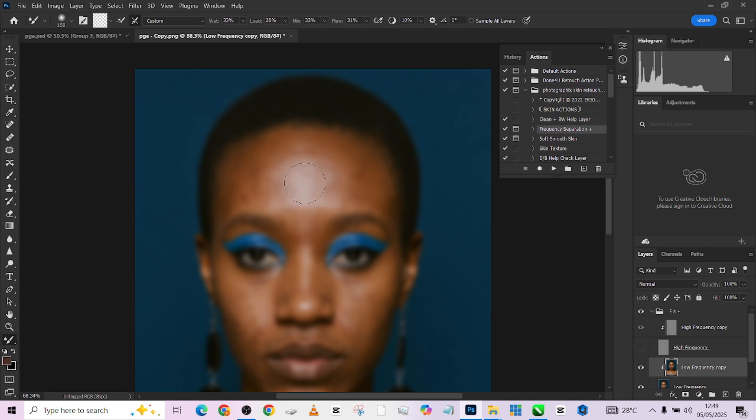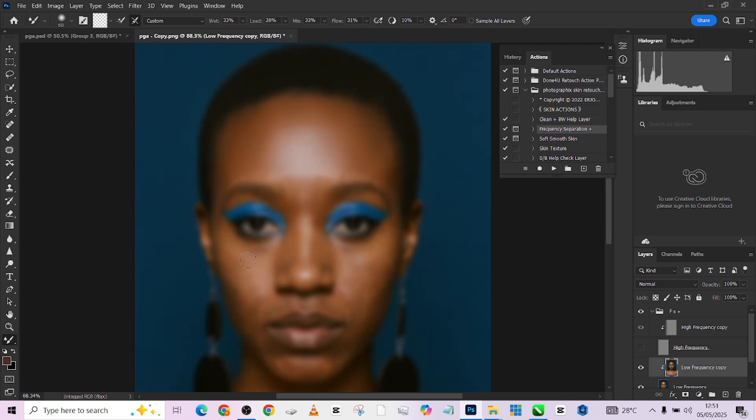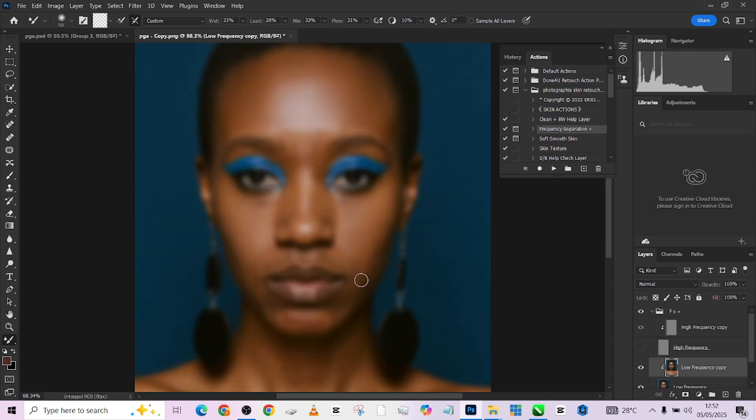I'm just going to paint these highlights over here, staying within the highlight area without going out. Once done with the highlights, go over to the shadow side and paint them separately without going into the highlights. At the edges where they intersect, I'll make circular motions to blend them in perfectly. Let me show you a quick before and after — this is the before, this is the after. I want to paint this shadow out a little for a very seamless transition. Then move down to the body and other parts of the face, working side by side to get very uniform results.